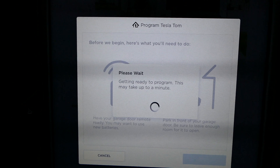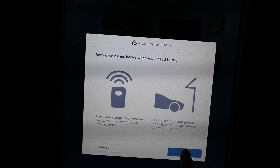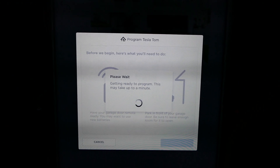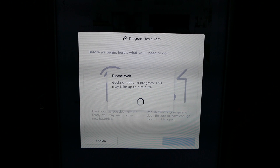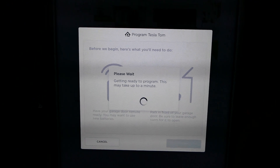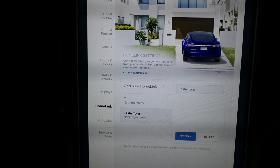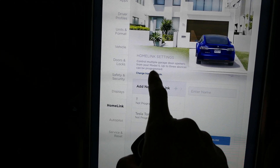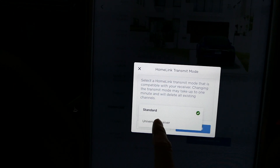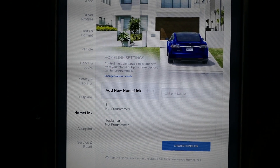So there you go — HomeLink not working on Tesla Model S and X in Australia. It is disappointing, but certainly not a deal breaker by any means. It's not hard to reach for your garage door remote in your car — it's no big deal. It would be nice, but I'm not too fussed. Please leave a comment if you're a Tesla driver and you've managed to get it working — I'd love to hear from you, or if you're in the garage door industry, or if you know someone who works in HomeLink.